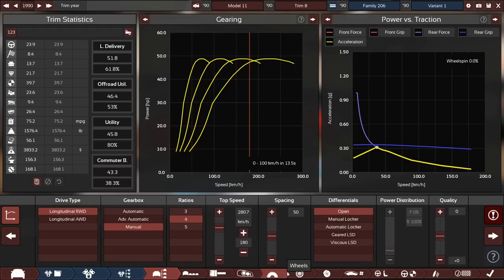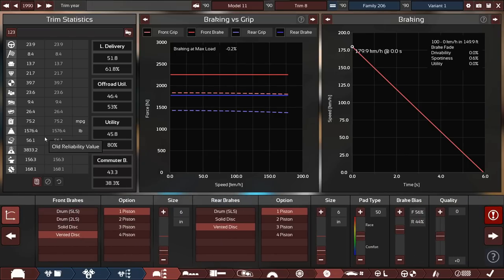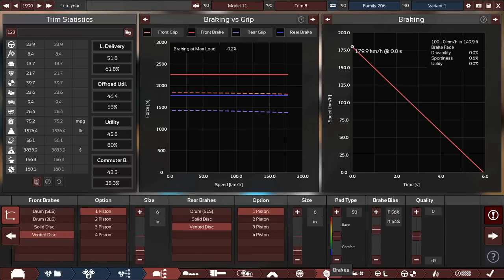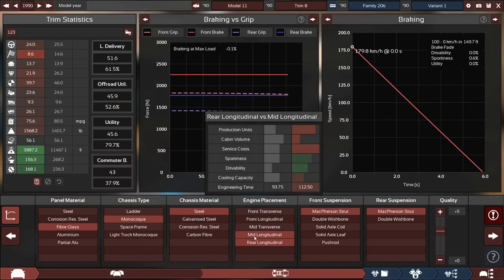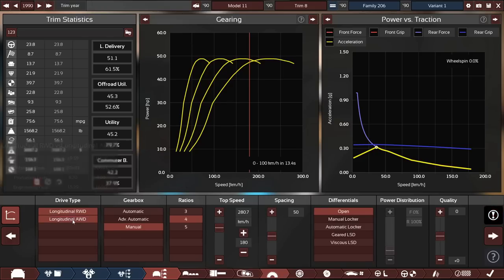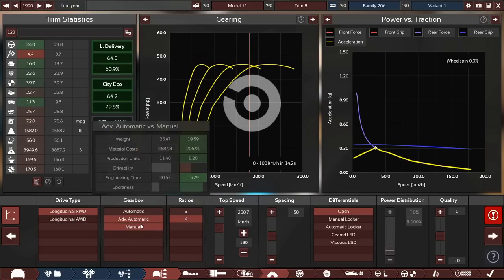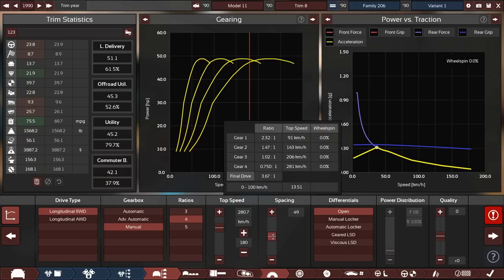That's definitely a pretty expensive car back in 1990 but for 75 miles per gallon average it's not terrible at all. The basics of the car are basically done — 1,600 pounds, 75 MPG average, with a comfort rating of 8.4. Reliability is a bit low given the advanced tech. We have magnesium wheels which cost a bit more. Going rear-longitudinal layout with rear-wheel drive and an advanced automatic — actually manual — that should be good.